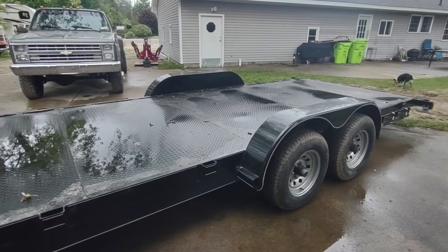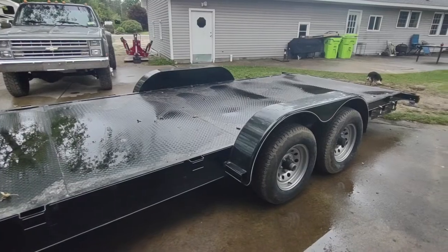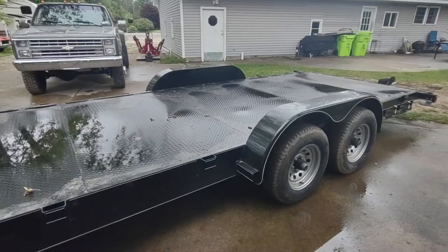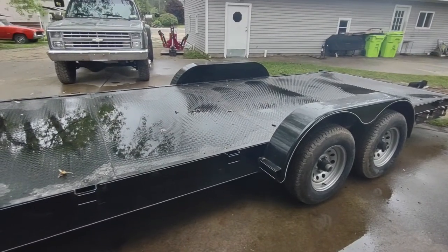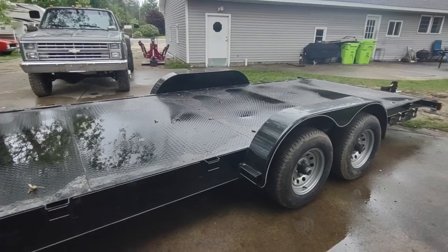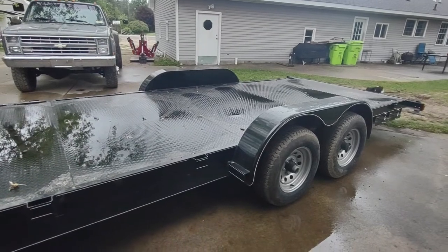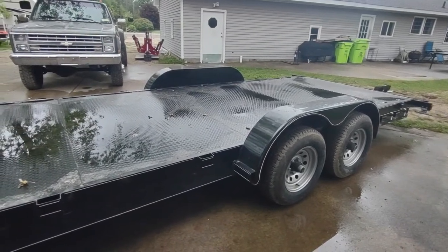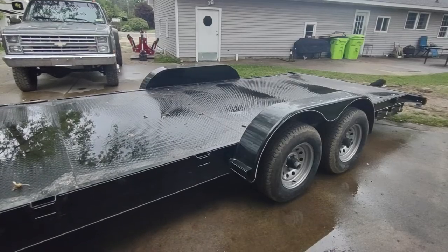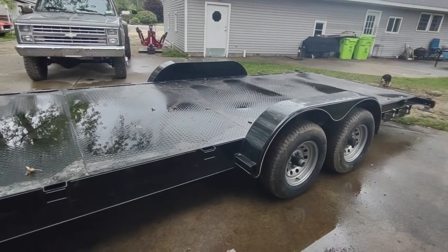I ended up selling that trailer and only had to spend another five hundred dollars to get this one, which was really nice. Most car haulers are 16 to maybe 20 feet, but the trailer I always used at my old job for ten years — recovering broken-down fleet trucks — was a 22-foot with a two-foot dovetail. We had special ordered it because we really wanted 22 feet versus the readily available 20-foot. That's what I was after, and it's really hard to find a 22-foot car hauler.